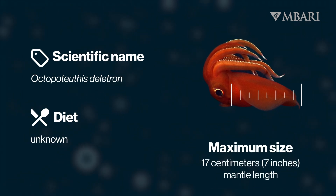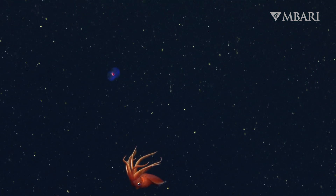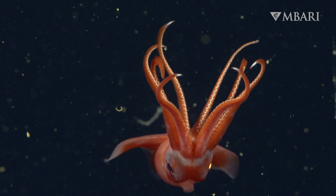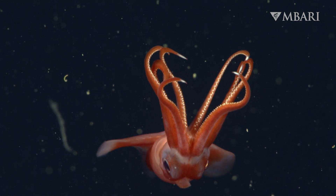Eight arms aren't the only thing that stands out about this squid. While exploring the midwater, we often encounter octopus squid in a distinctive posture — large fins spread wide, and arms with twinkling tips curled up above the head.